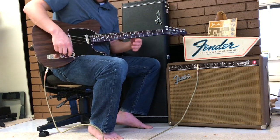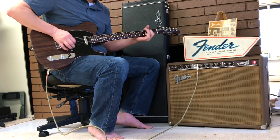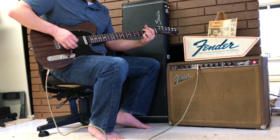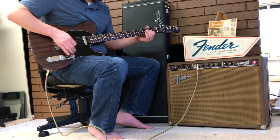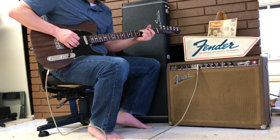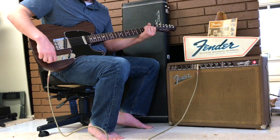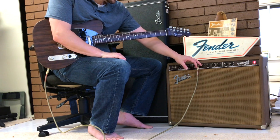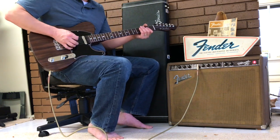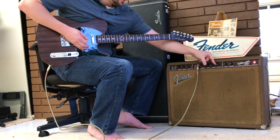Snuck the tremolo in there for a little bit. Let's go to the middle position, turn it up just a hair. Warm, lovely warm sounds out of this. I'm going to turn this up quite a bit more — give you a little more bass, roll off the treble, let it get crunchy. Let's turn the reverb on.